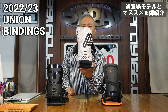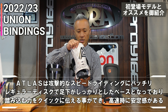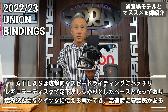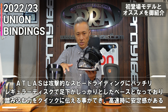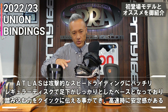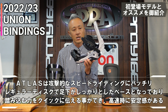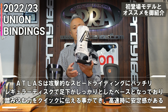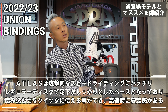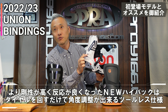This is for carving and speed. The baseplate, the highback, the strap is pretty tight. If you don't use it for carving you don't have to, but you can use it. I can use it on the carving — that's pretty cool.